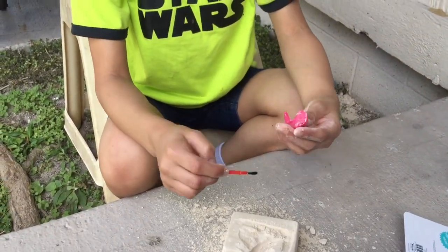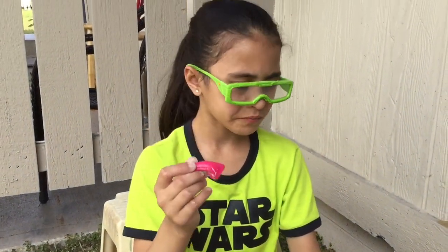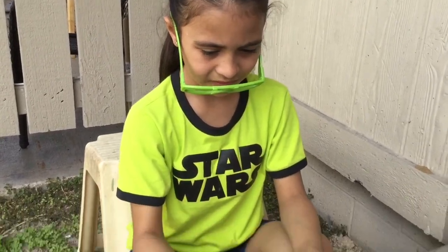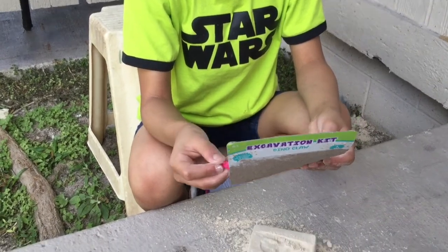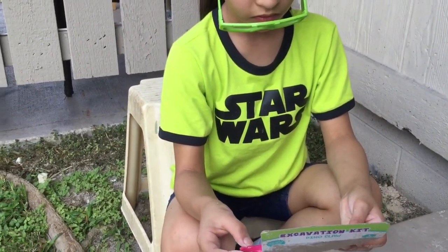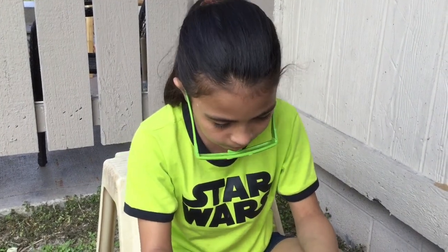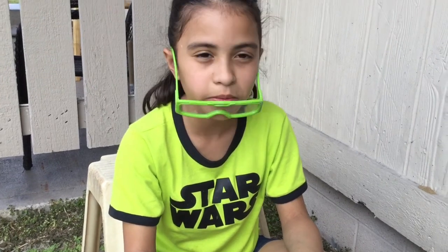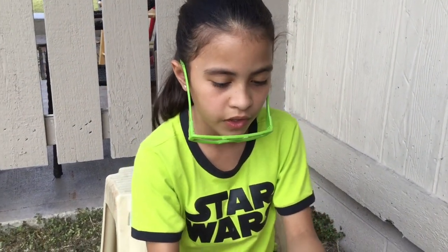Okay, so this is the dino. I'm not sure which one this one is — I don't remember what it's called, but I think this one is the one from the other video.